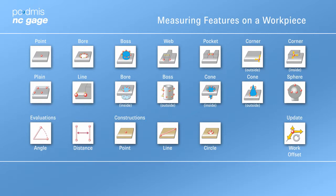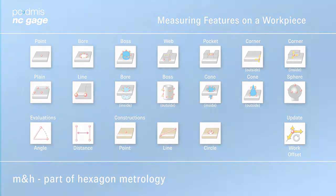Now it's easy to improve process times and productivity with on-machine probing. Unleash the power of your machine tool probe with PC-DEMIS NC Gauge.